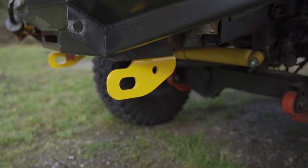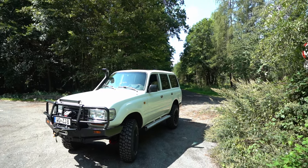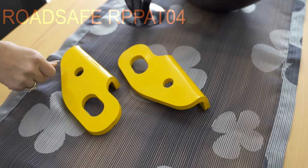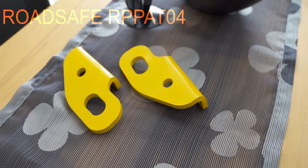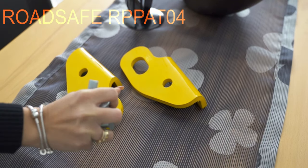Welcome everybody. Today we have the Road Safe recovery points which are going to be installed on the 80 series. When you open the box you will find two heavy duty 10 millimeter rated recovery points which suit the 80 series, 100 series, and 105 series Land Cruisers. Each of them is rated to 5,000 kilograms of safe working load limit.